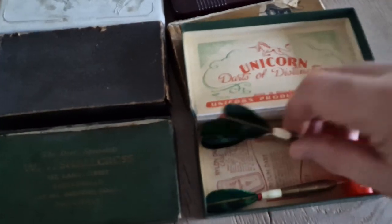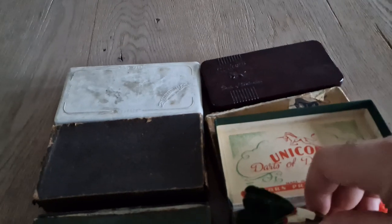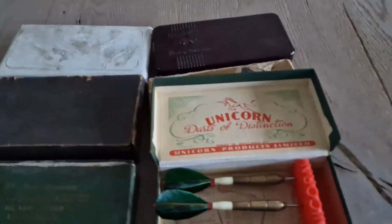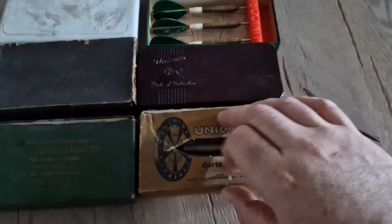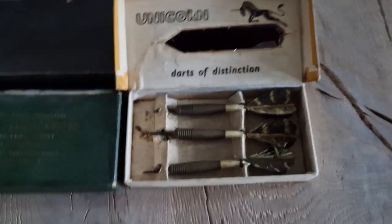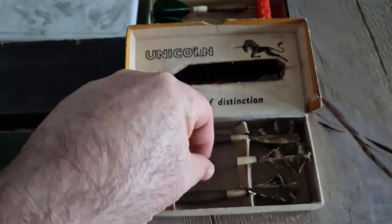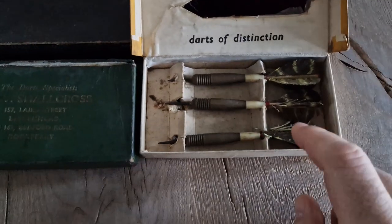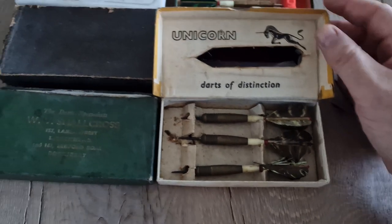Wonderful with the feather, really nicely made. I will open the next box — also with feathers, and you can see, very nice. I can use them still but this flight is very harmed, so very cool.